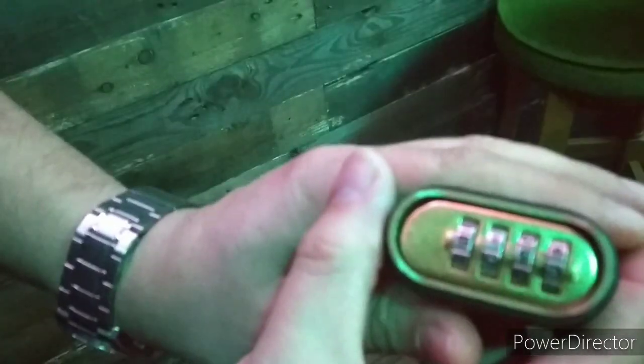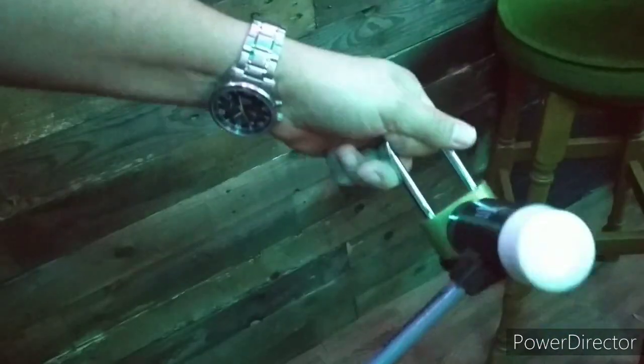Now for the bit you have all been waiting for — a violent bypass. Lock's locked. Hit with a hammer. Unlocked.